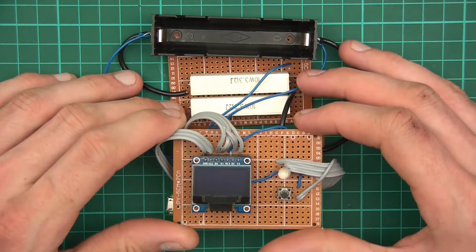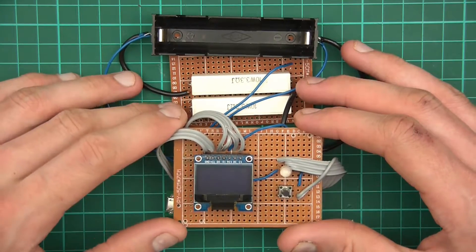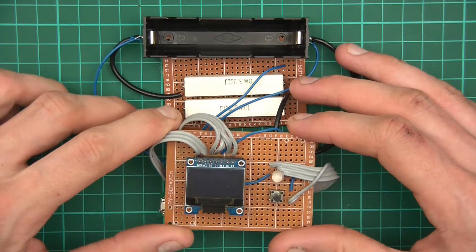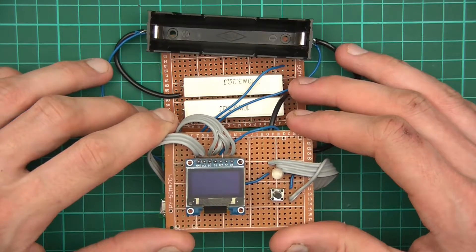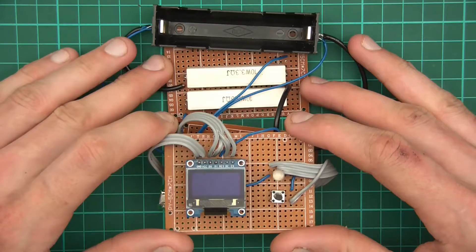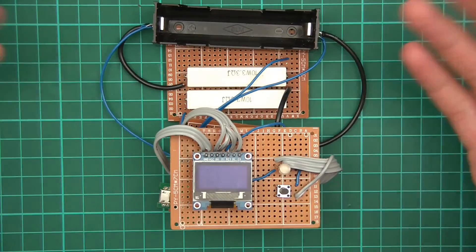I created the Fritzing file with the schematic and a matrix board layout. What happened is that I exported the schematic file, and as soon as I exported it the thing crashed and it corrupted the file. After hours of drawing the schematic, it's now gone — completely gone.